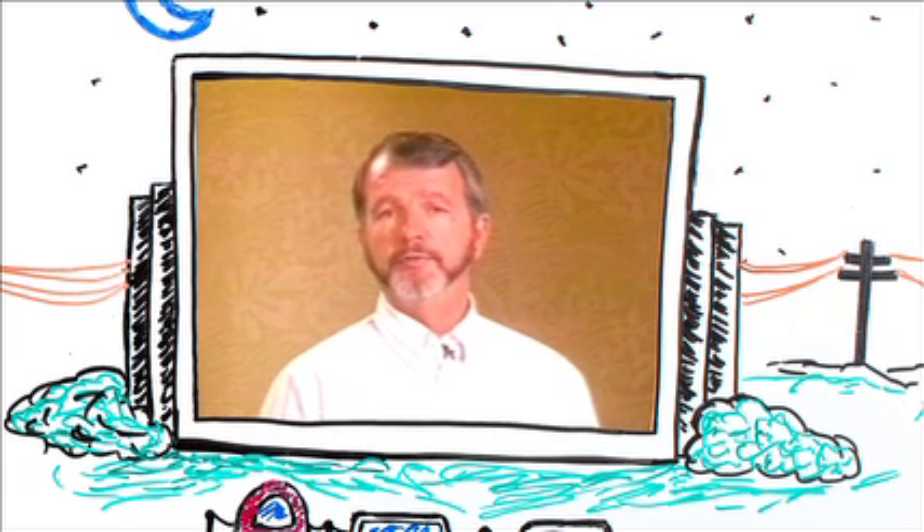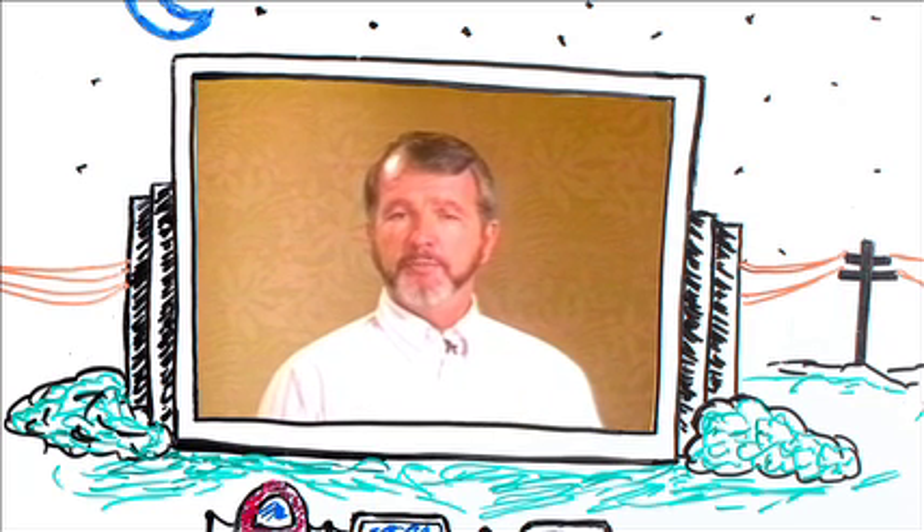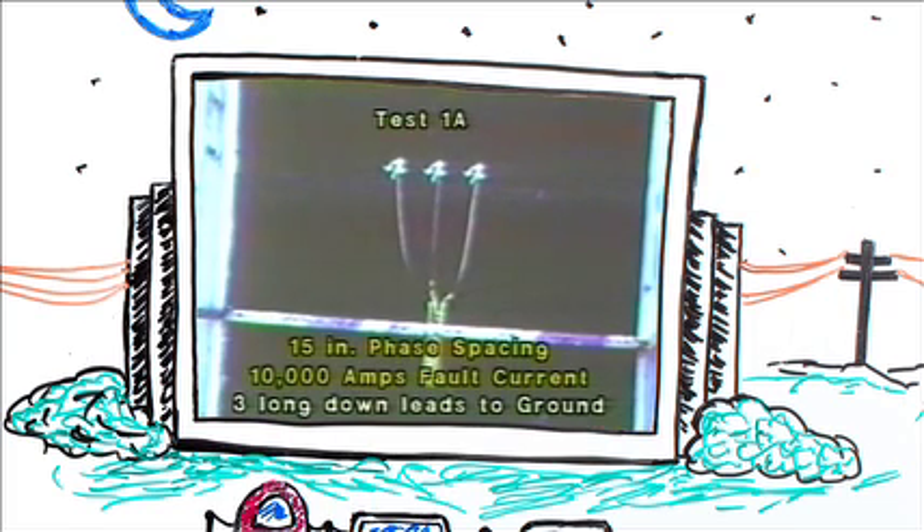Remember: if it isn't grounded, it isn't dead. Now let's look at some tests of grounding equipment that were conducted at the AB Chance Research Center in Centralia, Missouri. In each of these tests, we use essentially the same equipment — a 40,000-amp duckbill ground clamp and 4-aught copper cable.